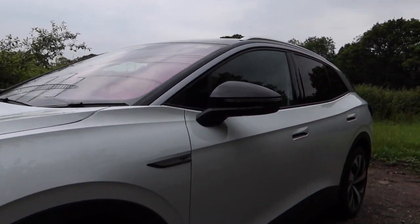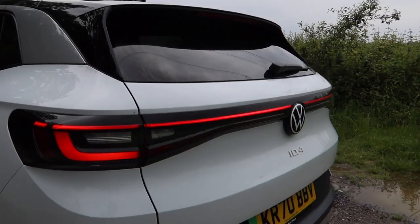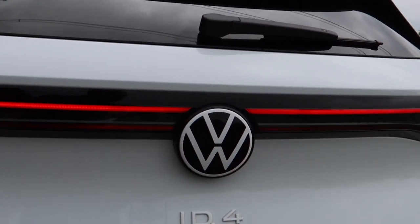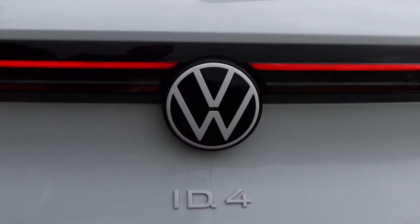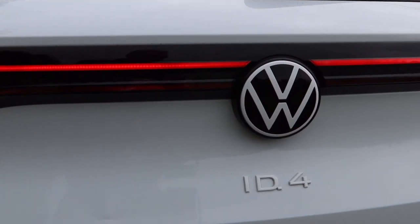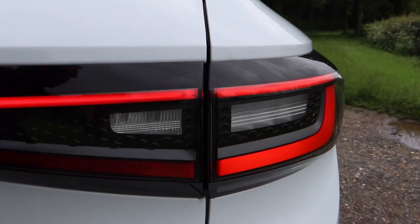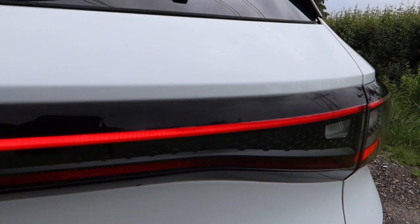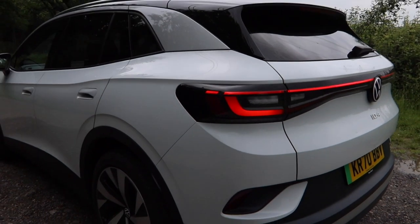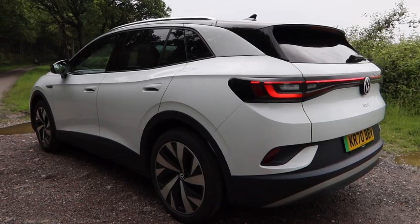Now at the back, as is the way with seemingly every electric car these days, there's a LED light strip that goes all the way around the back. We've got the new VW badging and the ID.4 badging there. And because this car's white, that ID.4 badge is white. It gives this car a bit of a distinctive look at the back, but a lot of electric cars have got these LED strips now, so before too long every car's going to look the same. I think this car's got quite a good look to it, actually.